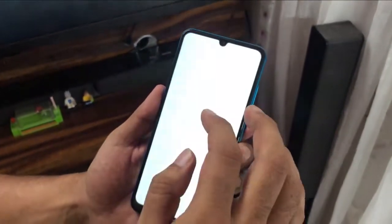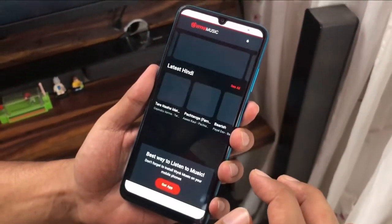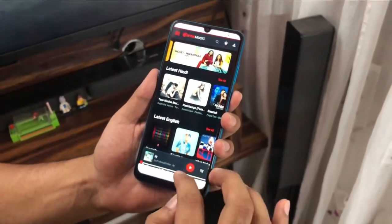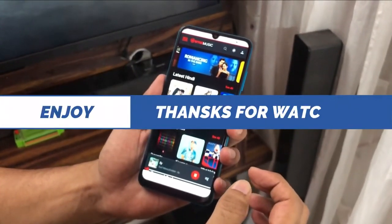I'm going to check by playing some music. And it's connected! Hope you liked the video, thanks.